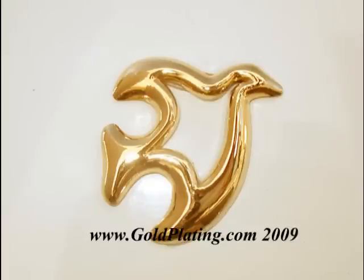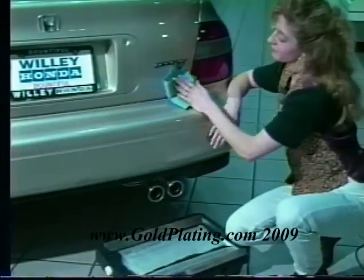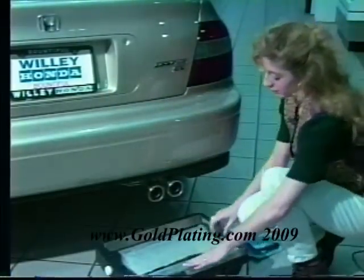Most chrome plated automotive emblems and trim components are made of plastic and then plated with nickel followed by chrome. Virtually all chrome plated items have mirror bright nickel under the chrome.